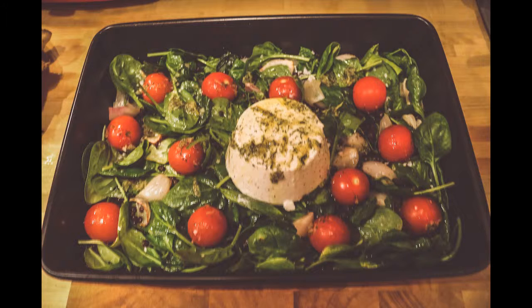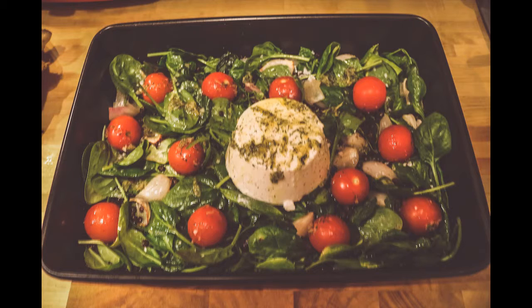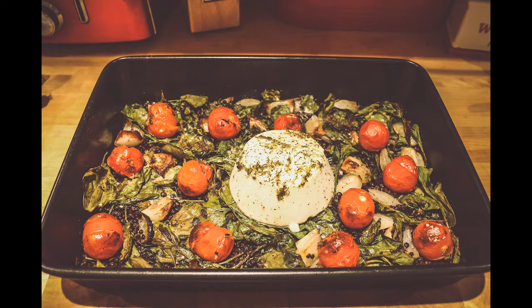When the roasting tin comes out of the oven, toss the lentils with the shallots, spinach, and four tablespoons of water. Put the ricotta in the center, lay the tomatoes around it, and drizzle the dressing over everything. Put it back into the oven for another 30 to 35 minutes, then serve and enjoy.